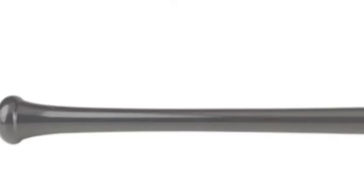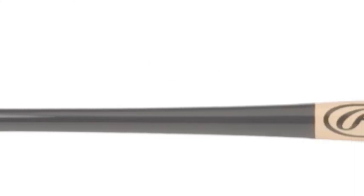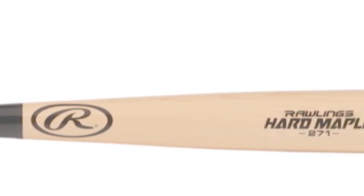Thus, the ball will jump off of this bat. Maple is a denser and slightly heavier wood than ash. It has less flex than the softer woods, which allows for more power to be transferred to the barrel.